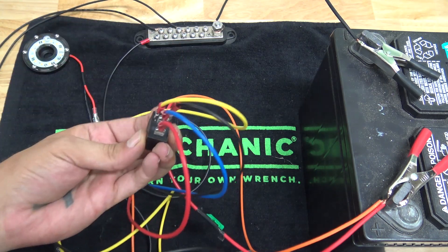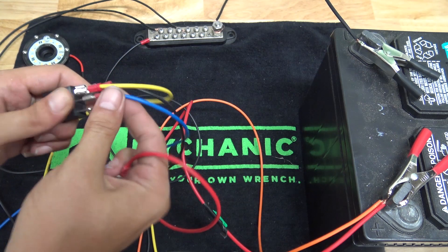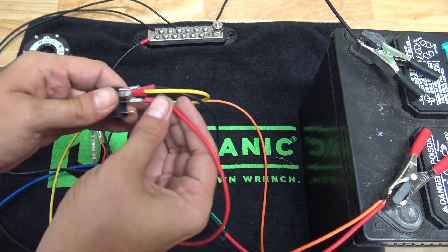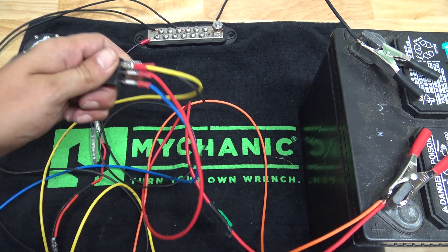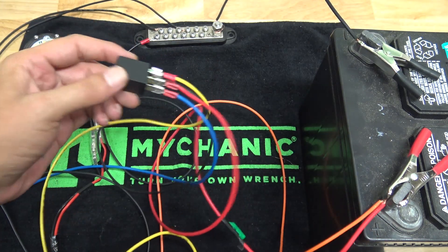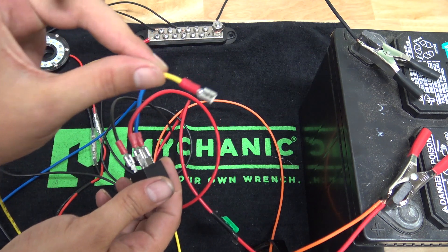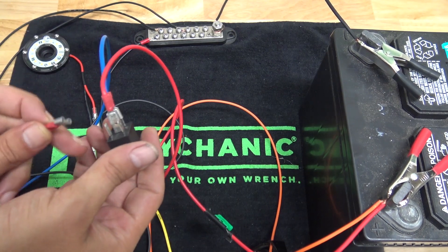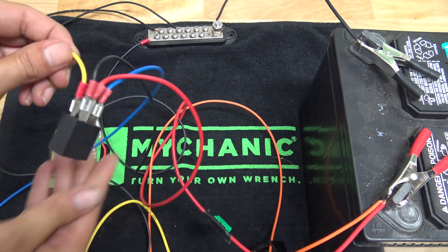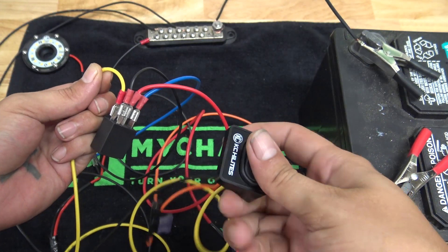With these relays, you can kind of switch things up and change pretty much everything. I'm going to remove our red wire from pin 30 and our blue wire from pin 87. We're going to put our red on pin 87 and our blue on pin 30 — flip the switch, and you can see it still operates. We can even go a step further by taking our power to the relay off of pin 86 and our ground off of pin 85, switch those, put our ground on pin 86 and our power on pin 85 — and again, it still functions just fine.